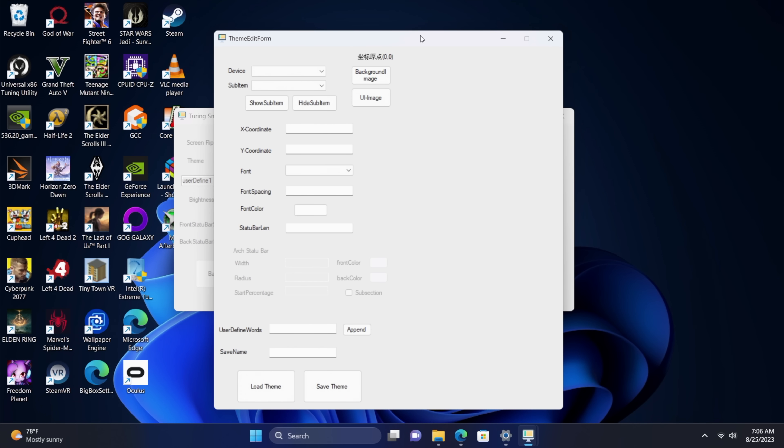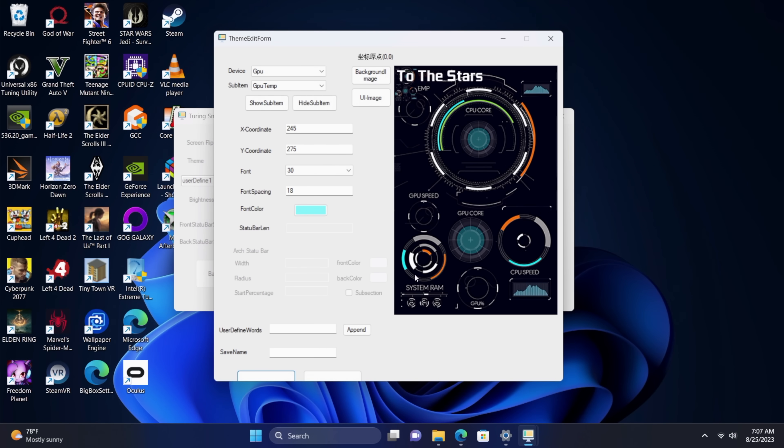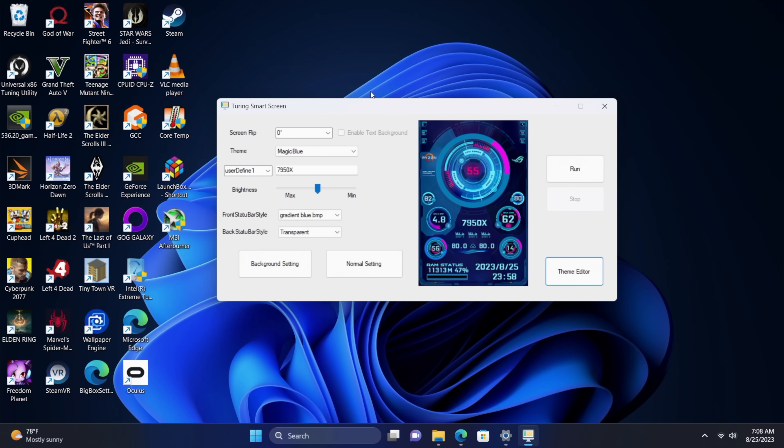In a few days I'm going to be doing a full Starfield PC build on the channel, so I wanted to add one of these screens and I'm working on a Starfield theme. You can see it's got that Starfield coloring going on, and we can add whatever we want — for instance, a CPU load element. We can show it, move it around, change the size, change the color, and place these elements anywhere on screen. Once you're done, you save the theme and load it right up. It's pretty intuitive software — it could use a little work, but it's the easiest one I've found for these performance metric screens.